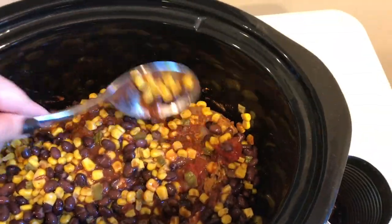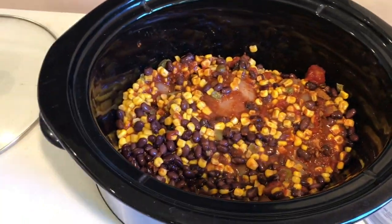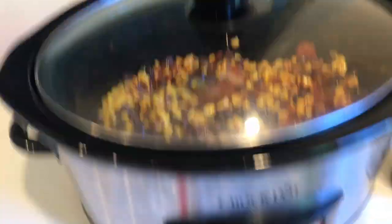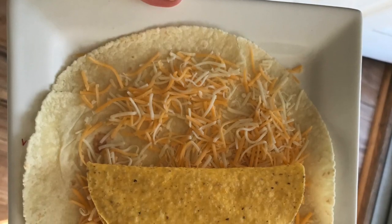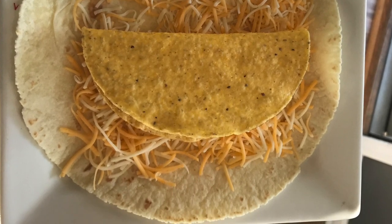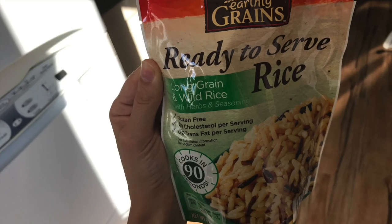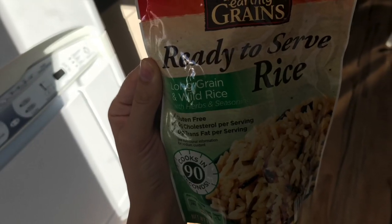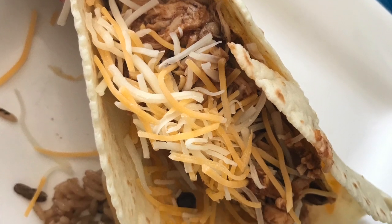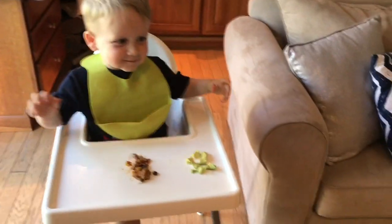You could also use thighs for this recipe. I put mine on high for three hours because I was in a rush, but you could cook it on low for however long. This was before we tried to make a crunch wrap from Taco Bell. We just used some steam-ready rice because we have no kitchen right now, so we need the microwave. Here's what my taco looks like — soft shell on the outside, crunchy on the inside. And Carter loves it. He had some avocado with it.